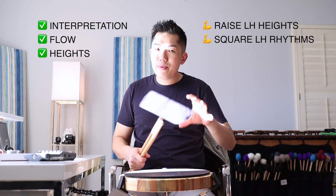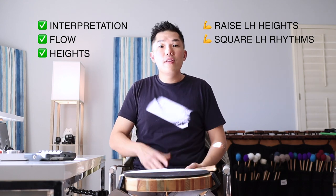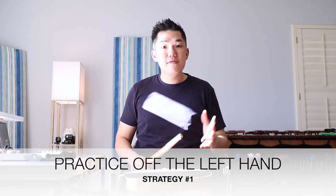The first thing I want to mention in Nick's video is: Nick, great job in the interpretation and the flow, the heights of your triple roll exercise. I do notice that as the tempos get faster — and this is very common — the left hand starts to get a little bit lower, and the interpretation of that left hand double is a little bit more open or slurred than the right hand. Those are two very common things because most of us are right-handed, so the left hand is going to be a little bit weaker and less developed.